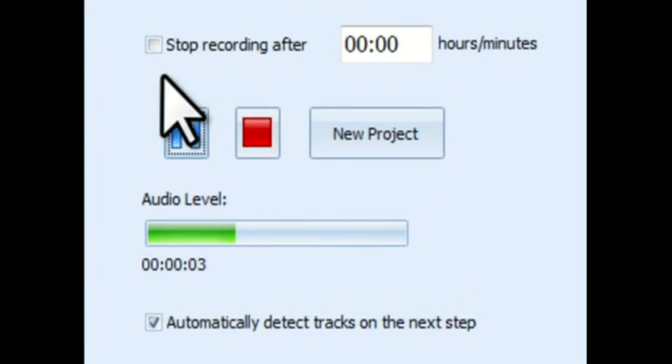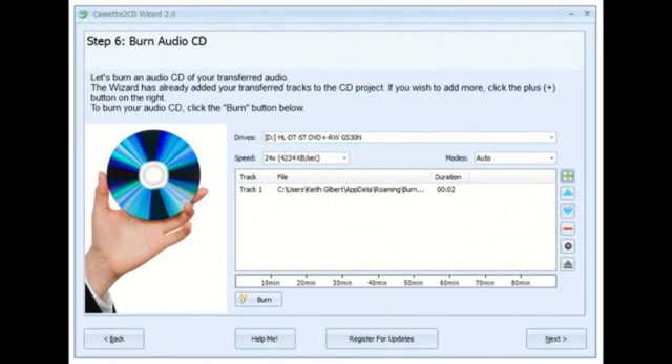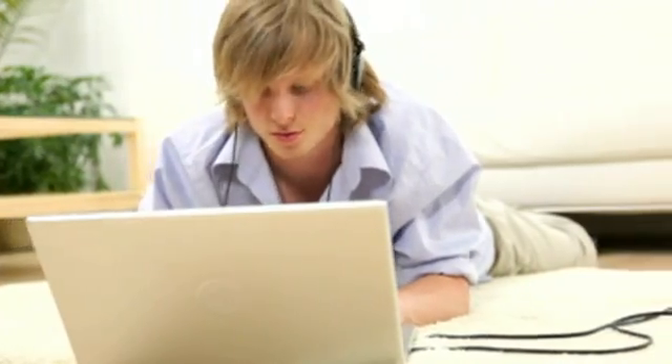Your tape will start transferring to a digital audio file. You can also use the software to clean your recordings to remove clicks, hiss, and other noise. If you'd like, you can also burn your recordings to CD with the software. Otherwise, you can simply listen to your audio files on your computer in MP3 format, or you can transfer them to your iPod or MP3 player.